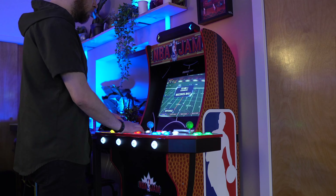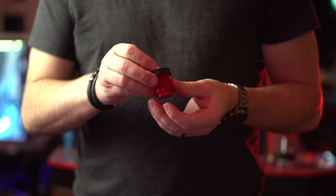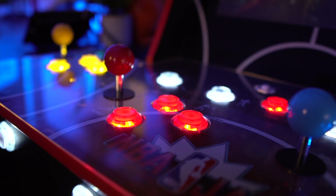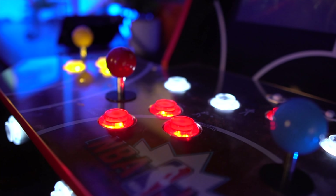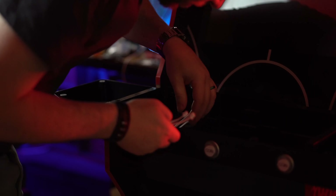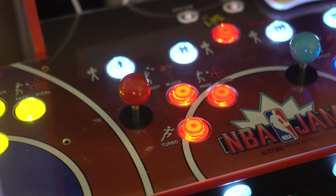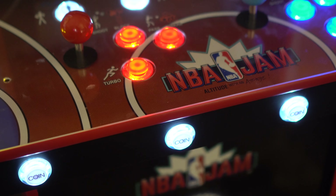Next up are the switches and joysticks — they're Sanwa clones, much better than the stock ones, and they light up. Because you usually need more buttons — coin buttons, start buttons, sometimes more face buttons for fighting games — I started to drill to test adding more buttons, but gave up for now. I did drill four coin buttons on the front because it was plastic and I didn't have to drill through the acrylic. That worked great. You also get encoder boards and you'll need to know the correct order to wire all the buttons.